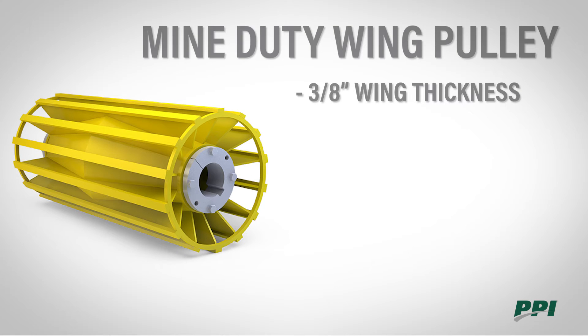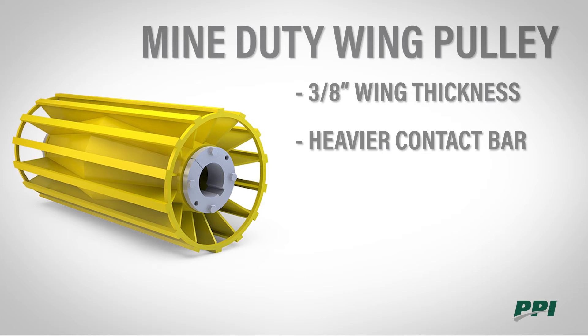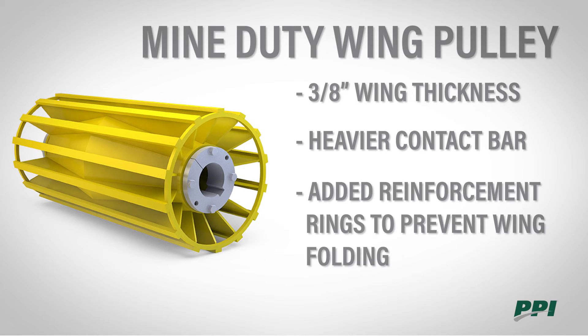The mine duty wing thickness is increased to three-eighths inch. It has a heavier contact bar and added reinforcement rings to help prevent wing folding.